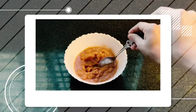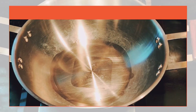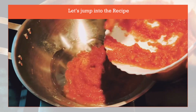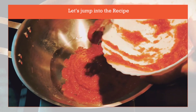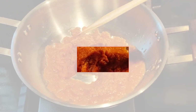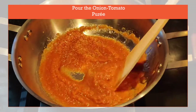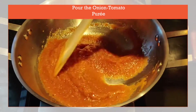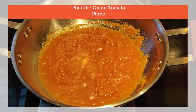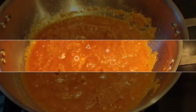Let's start making the curry now. Take a wide pan and heat some oil. Add the puree which we have prepared and sauté it thoroughly till you get rid of the smell of both onion and garlic. Cover the lid for about two minutes till the oil separates from the puree.